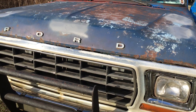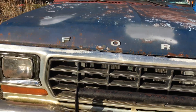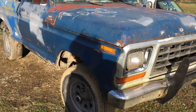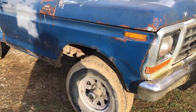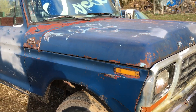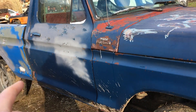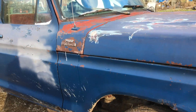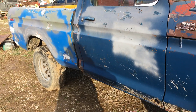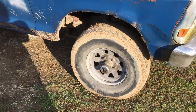Hey guys, Bubba Sawyer here coming at you with a video — I haven't been making videos in a while, so I figured I'd show you a small update on the truck: the '76 Ford F-150 with a '78 Ford cab and bed. I know it's a '78 cab because inside where the door closes it says '78, and it's got a '78 bed because it has the square gas cap on the other side instead of the round one.